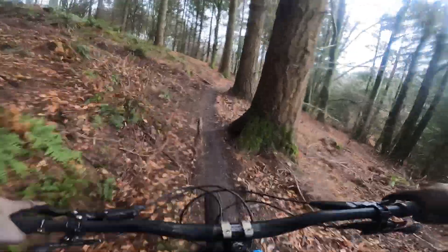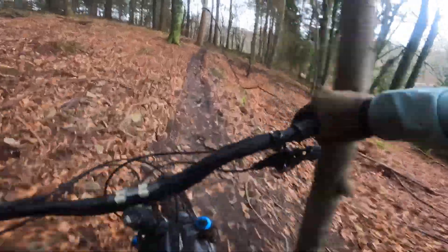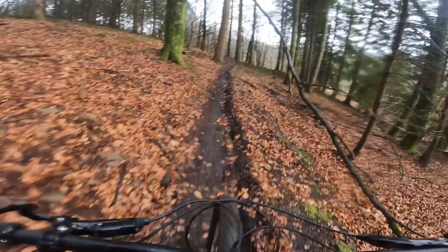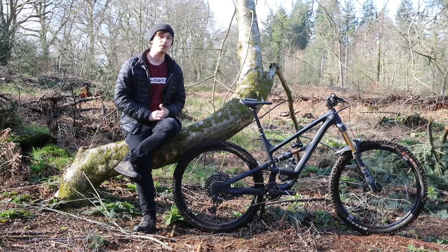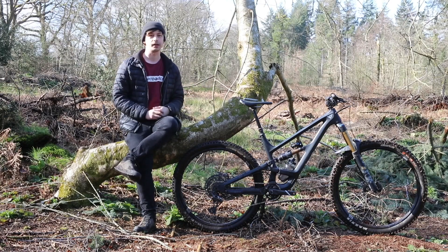The bike rolls on a pair of Crank Brothers Synthesis alloy wheels, built specifically for the front and rear — more compliant up front and stiffer at the rear. Finishing off the spec, this bike comes with a Renthal cockpit with a 35mm clamp diameter, and paired with the Fox 38 fork that results in a hugely stiff front end.